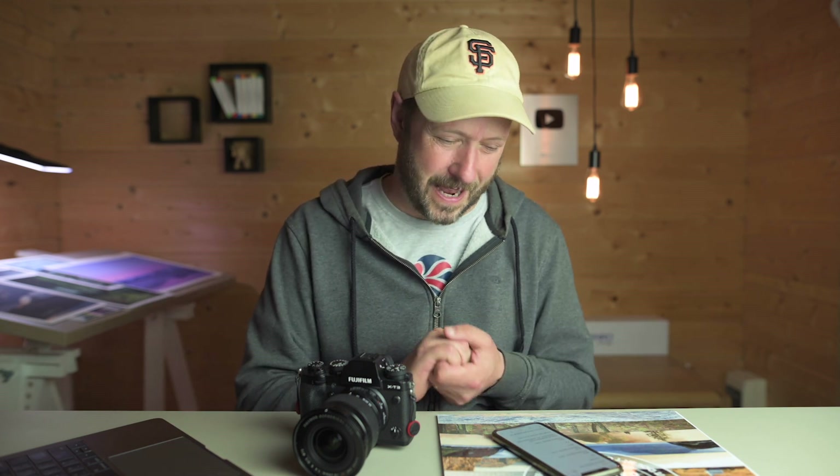Let's get into how I do that — the things I go through when I'm in the field to actually focus stack. The first thing I do is set my aperture to around f5.6 to f8 — probably f5.6 on my Fuji and around f7 or f8 on my Nikon, depending on which lens I've got. I want to use the best part of the lens, the optimum aperture, not worrying too much about depth of field, because the focus stacking is going to take care of that.